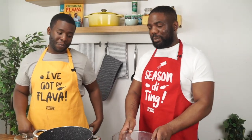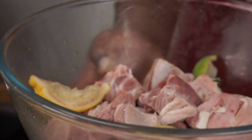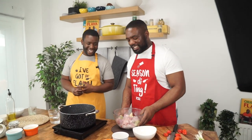Next thing is washing the meat. What did grandma say? You have to wash the meat. We've got lemon and lime already squeezed into the curry goat here, and we rinsed it under the tap with lemon, lime, and vinegar. Goat meat can sometimes look a bit red and bloody, so washing is essential.